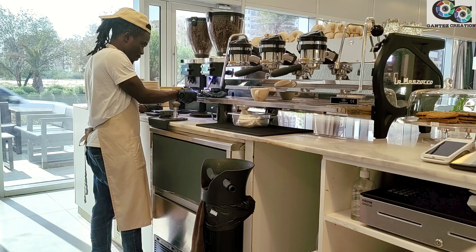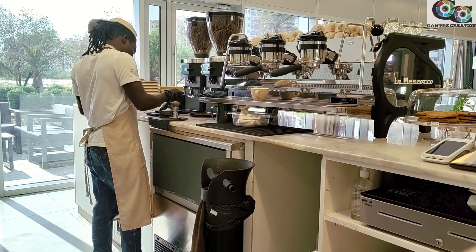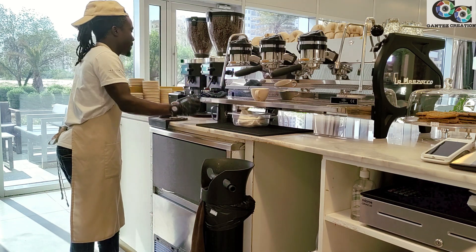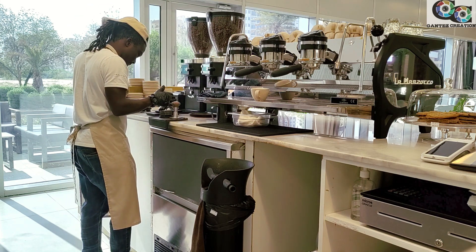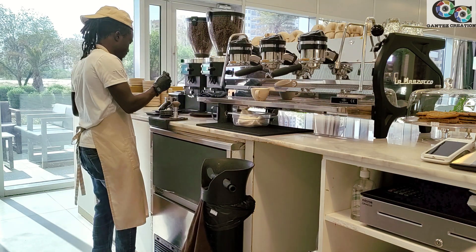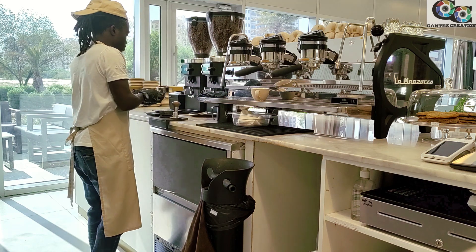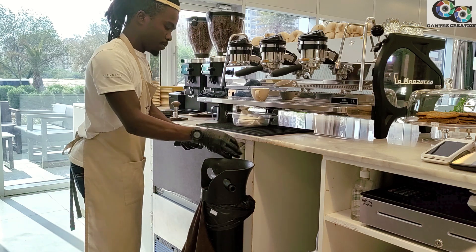Now we move to our second roast profile. The first one was light; this one is medium to dark. You have to check all the coffees before you start selling. We have purged the first coffees because we weren't sure of the grain size that was there before. We also set the grain size to what we want — 18 grams is our dose.